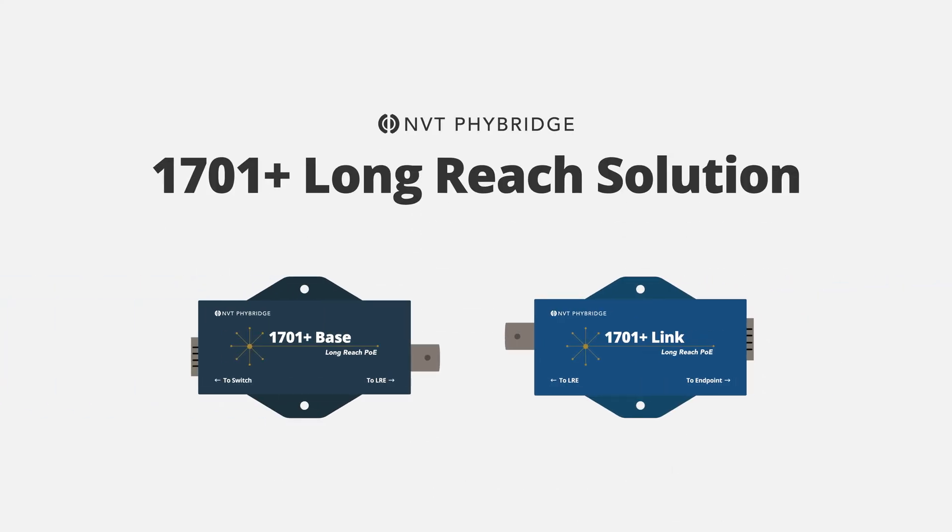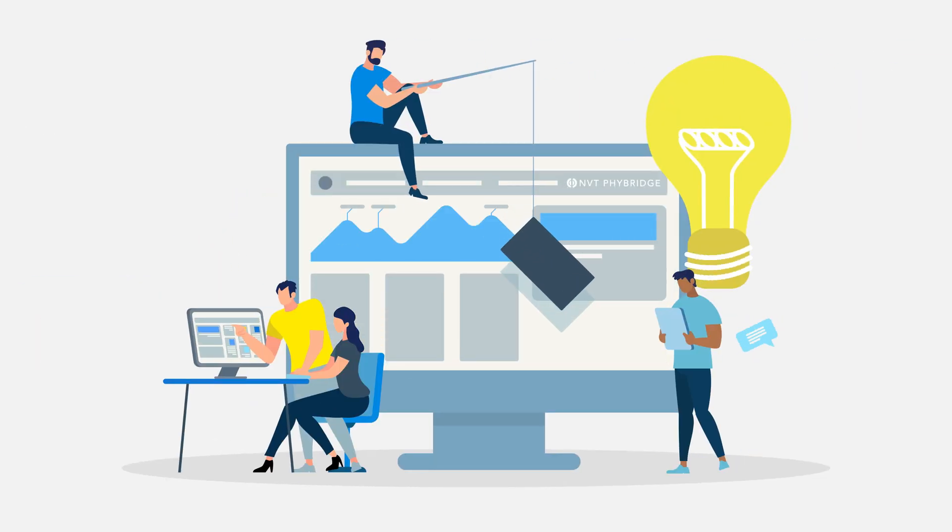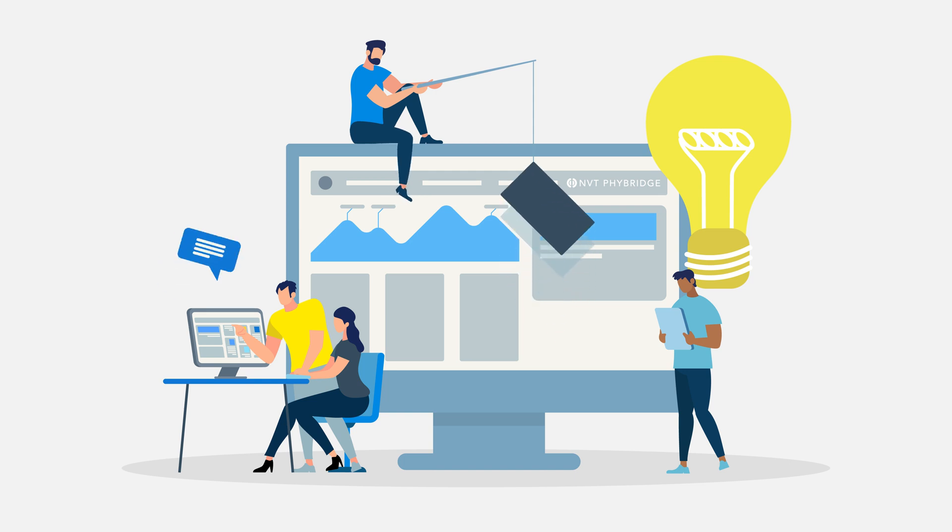NVT Fibridge is pleased to announce the next generation 1701 Plus offering. The 1701 Plus provides several technological advancements over our previous 1701 product.